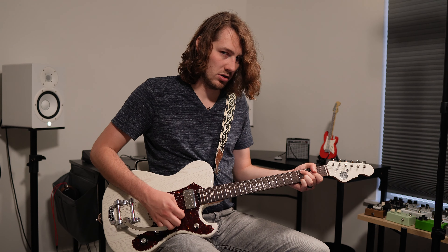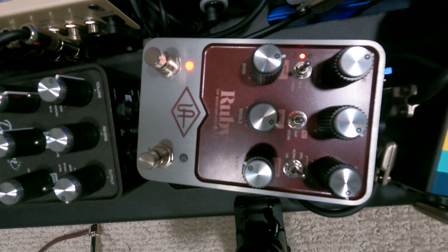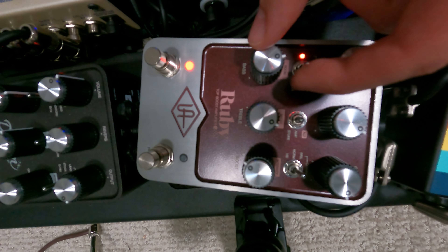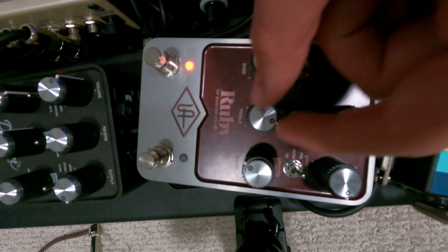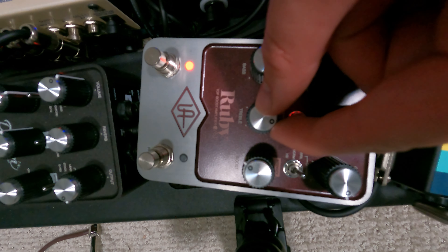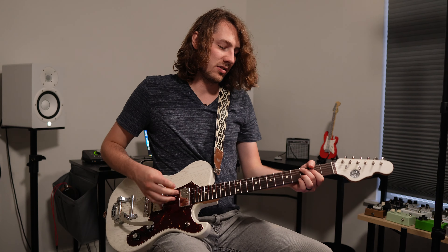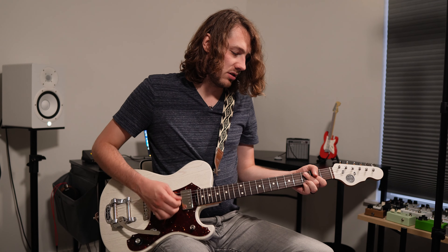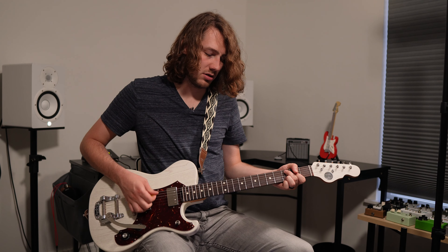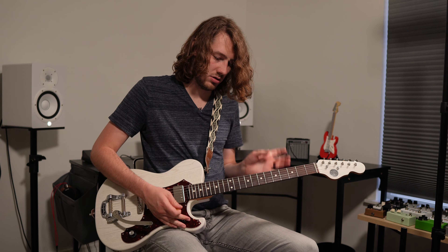Playing with it a little more, I think I've decided to ultimately bring the cut in a little bit more, pull the bass back a tad, and then pull the treble back a tad — take some out.